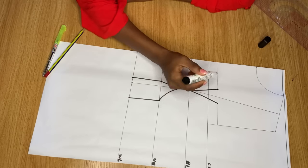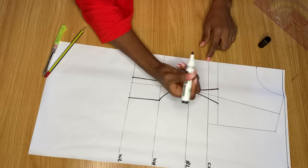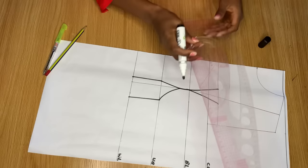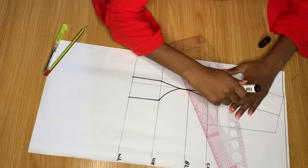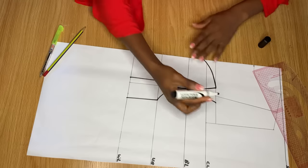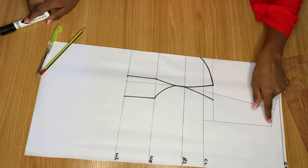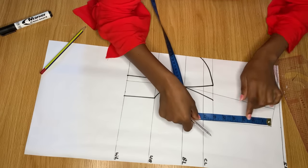Now we're going to get our sweetheart neckline for the middle of our bustier. I want to come down a little bit from the chest line — you can maintain the chest line if you prefer. I'll use my curve ruler and arrange it so it goes just a little below the chest line. This will give us a sweetheart neckline when we open it up. For the other side, I'm connecting a curve to the armhole.